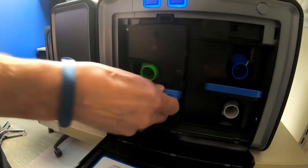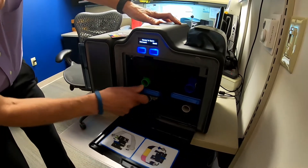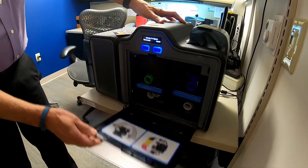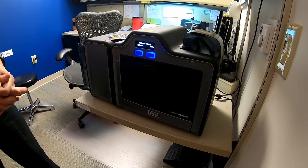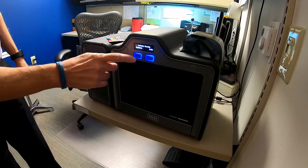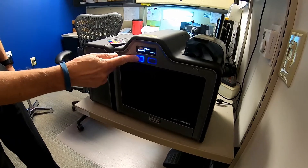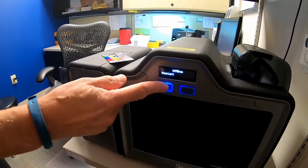You should all have an instruction book. The printer does take a while when you start it to warm up and get up to temperature. You can restart it if needed.